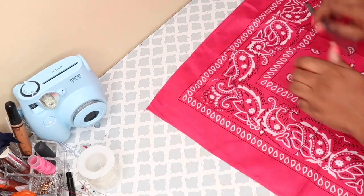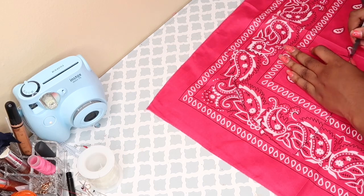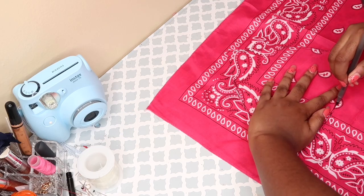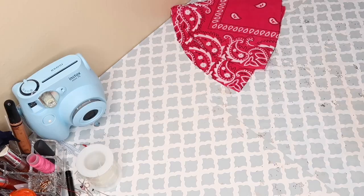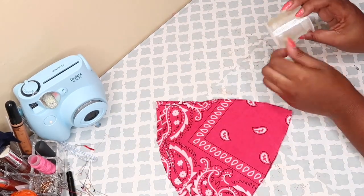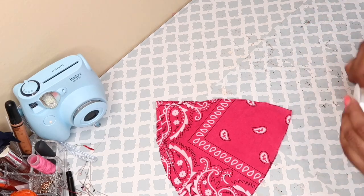After I finish tracing out the triangle — because all you're making is a triangle — I'm just going to do it again on top of this bandana so that I have two. Obviously you need two, and that's what I'm doing right here. After I finish tracing I'm just going to cut it out. This is how the two triangles look — it looks kind of big but it does fit perfectly.